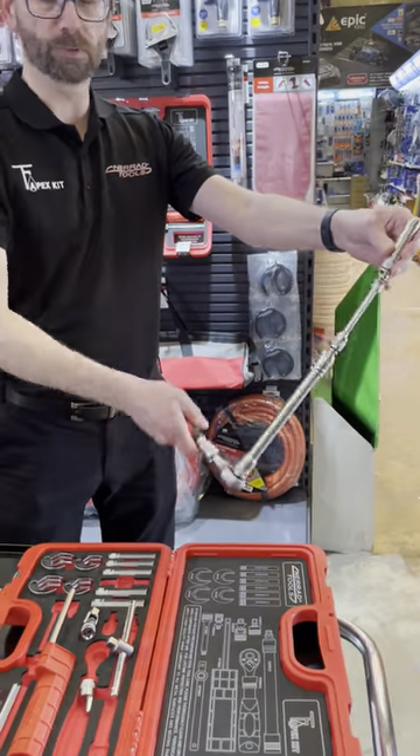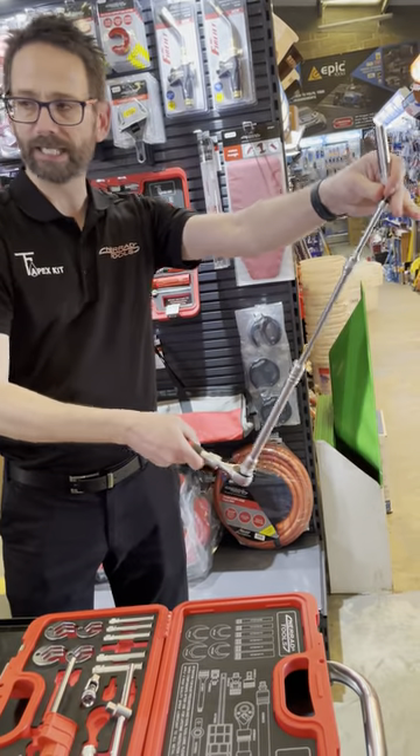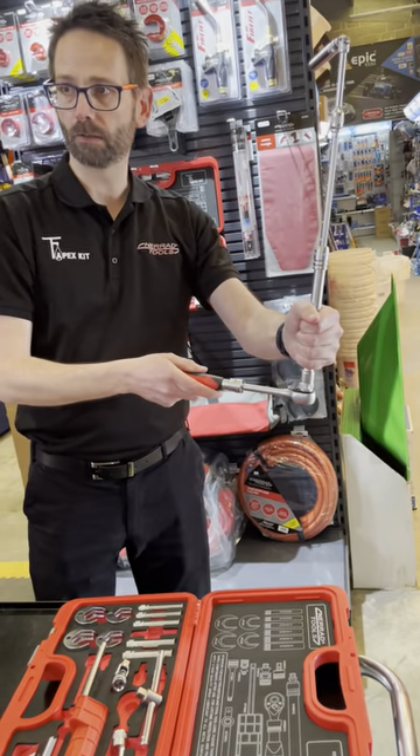Any odd angle is not a problem — you've seen the high extension on that so you can really get in there. And if you need a bit more leverage, or you don't want to get your head in the cupboard, you've also got an extension on the ratchet handle as well.